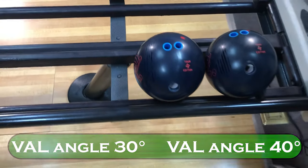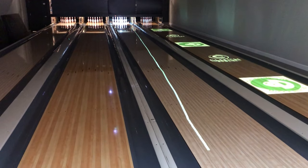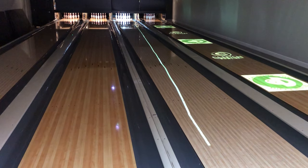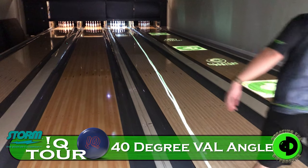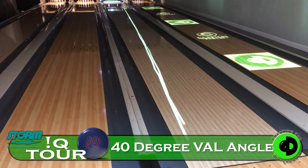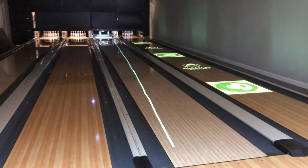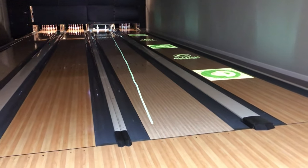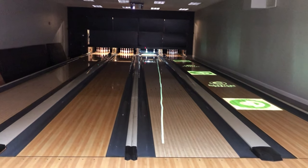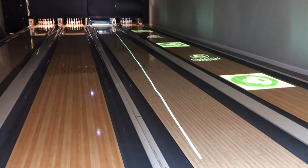Which one you gonna throw first? I'll throw the 40 first. Alright, 40 degree first. And this is just the beginning of us using the Clutch system — we've got a whole lot of cool things coming with Clutch. That obviously was a little bit different than his last shot, as you can see, and the line will disappear. Can you repeat that shot? Let's get a fresh rack and let's try to duel with the ball.